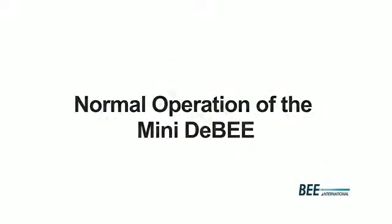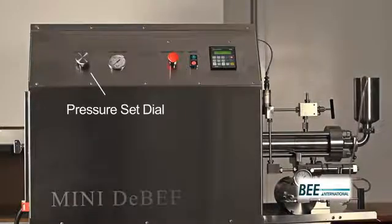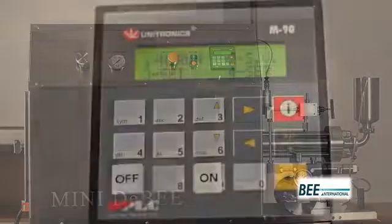Let's take a look at the Mini2B components. On the control panel we have the pressure set dial to control the process pressure, the hydraulic pressure gauge, the emergency stop button, the motor on and off button, and the PLC where operational controls are located.